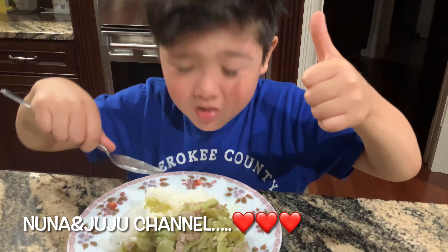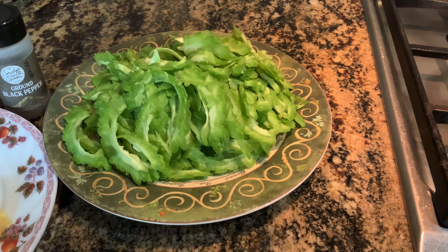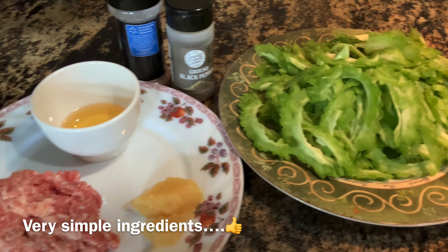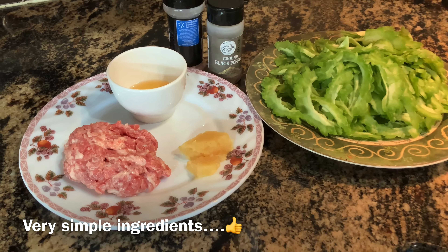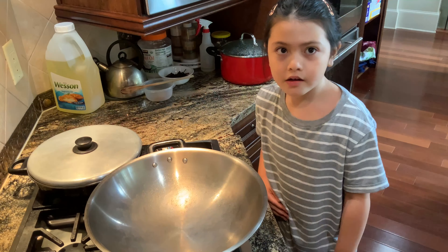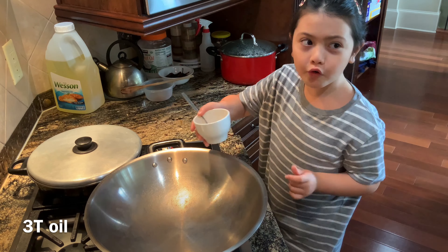Mmm! It tastes so good! Today we're going to stir-fry Bitter Gourd. We pour in some oil.